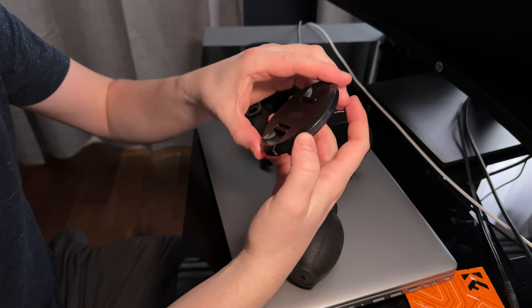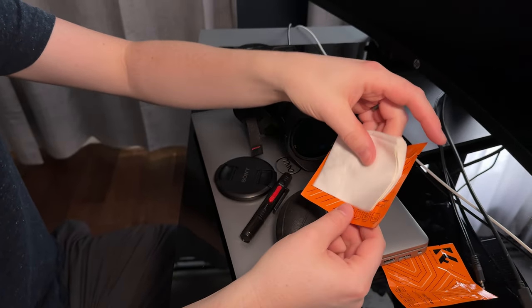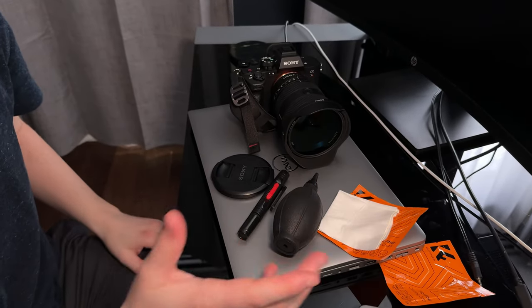I like that this is just an overall high quality cleaning kit for your camera, if you're looking for something that's inexpensive and a full package.